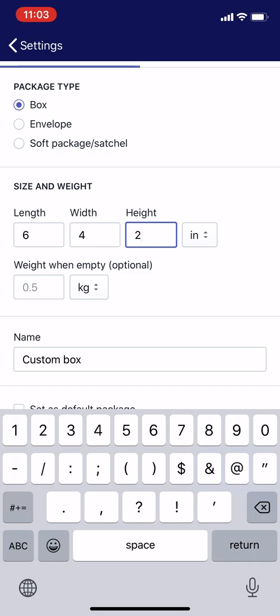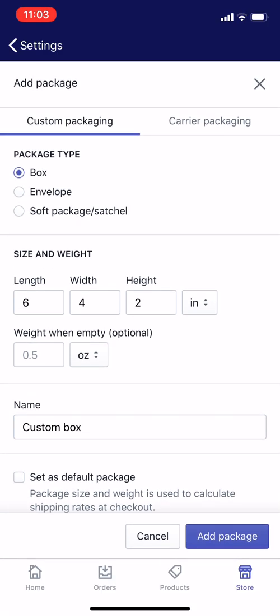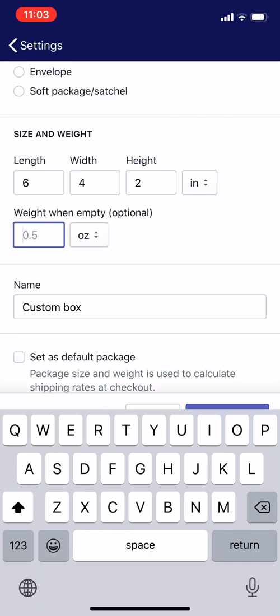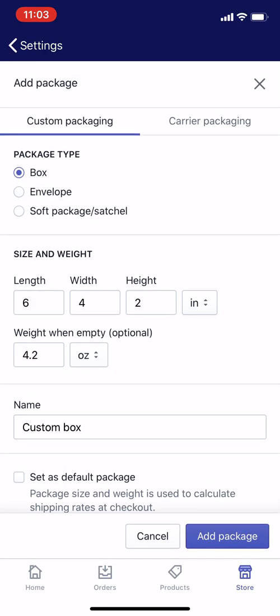For weight when empty, you need to change it from the default kilograms to ounces. I'm going to change that to oz — the short for ounces — and enter four ounces. You should check the actual weight, and if it's a little more than four ounces, like 4.2 ounces, you can enter that too. Just make sure it is the correct weight.